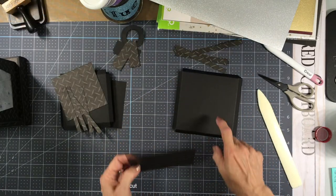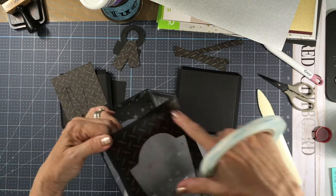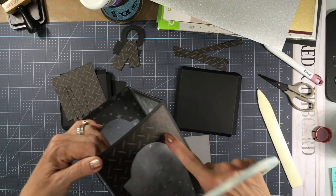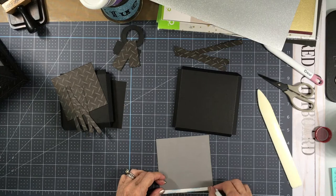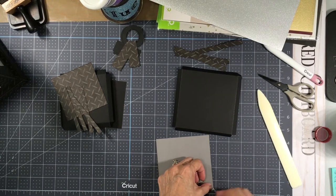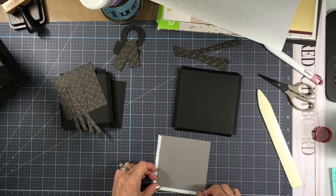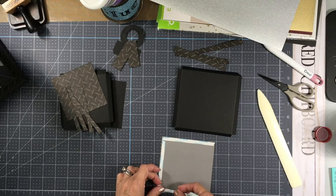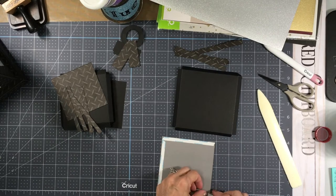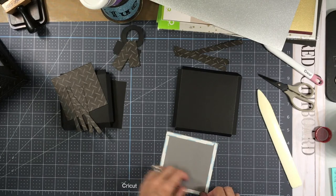I'm going to attach this to the top using score tape. I used glue when I attached the trim pieces, but on this one I'm just going to use score tape.